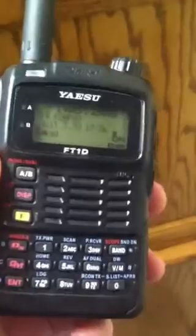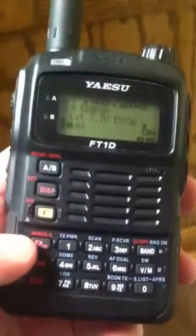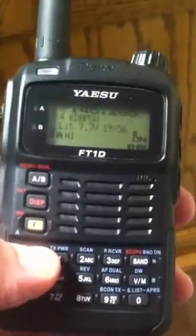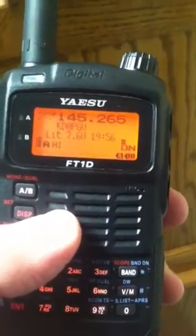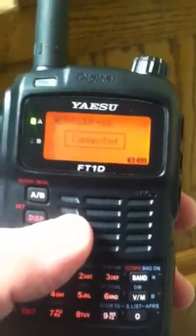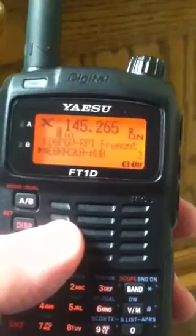As you can see, we're already in memory mode where I've got the repeater stored in. I'm going to hold down the WIRES-X button. It beeps once, the repeater acknowledges the transmission, and we're in the WIRES-X system now.